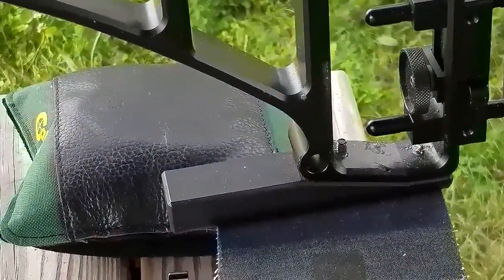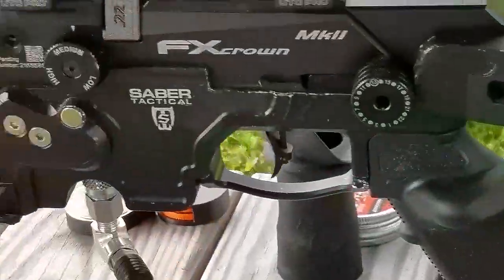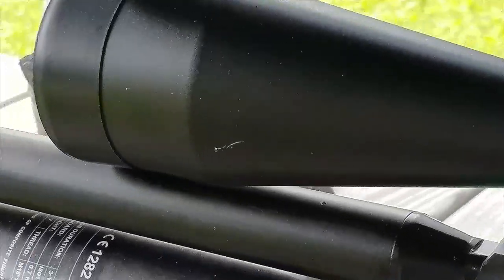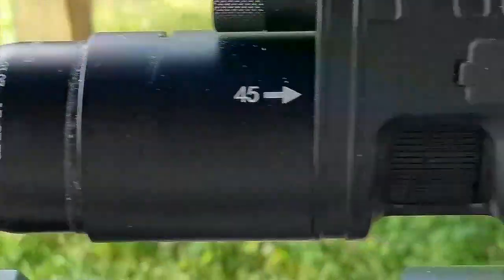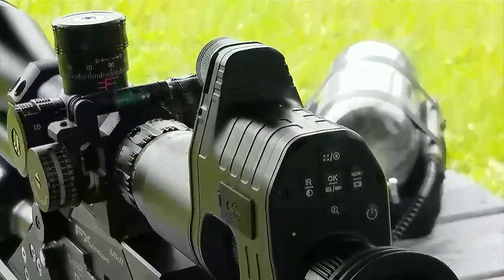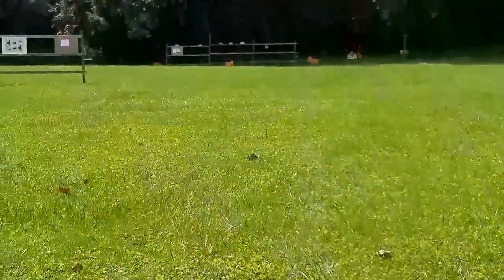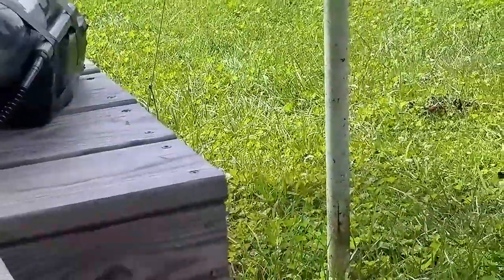We have the Swan Tactical rear bag rider, which eliminates muzzle flip. You'll see that in this demonstration — when I shoot, the muzzle won't go up and down; it'll go back towards me, the shooter. I'm going to be recording through the scope, which I'm not thrilled about, but I want to get this published. Let's get things started.